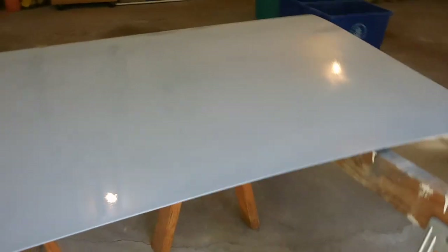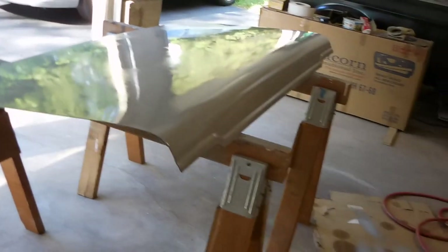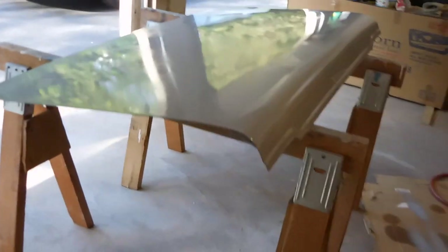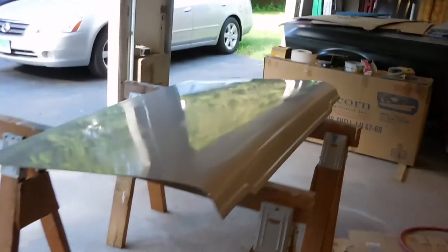I mixed up way too much primer for this small of a job, so I've got to learn how to proportion it better. It looks like I got some orange peel this time — I think it might have been my air setting, but I can see it is kind of running out and flattening itself out a little bit. Maybe I need to thin it a little bit more. I didn't put any thinner in — I just put half activator and half primer. But I'm pleased with what it looks like in terms of the bodywork, and I know this is just a temporary protection coat until we get around to doing the full primer and sanding and everything.